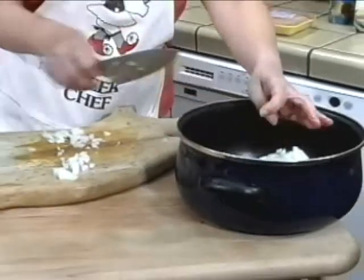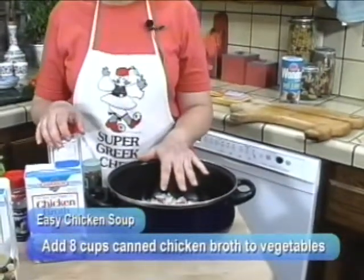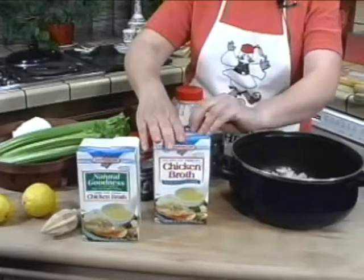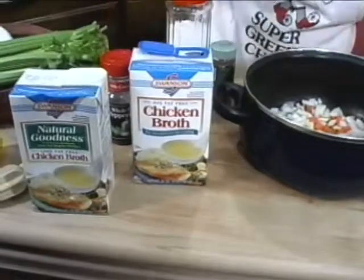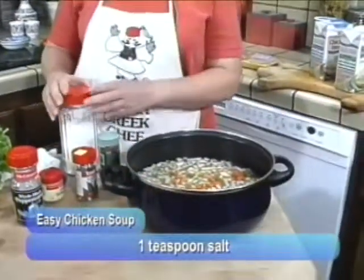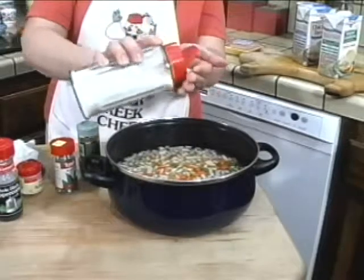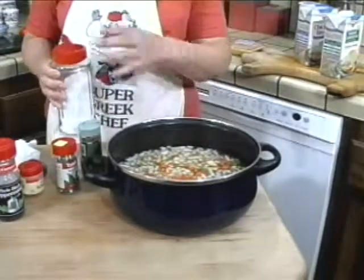And that's it for the chopping. To the chopped vegetables, add approximately eight cups of prepared chicken broth. I'm using this — it comes in these nice boxes, all ready, and it's quite good. So, eight cups of chicken broth with the vegetables. Now you need some flavorings — you need about a teaspoon of salt. Not too much because the broth is already seasoned.